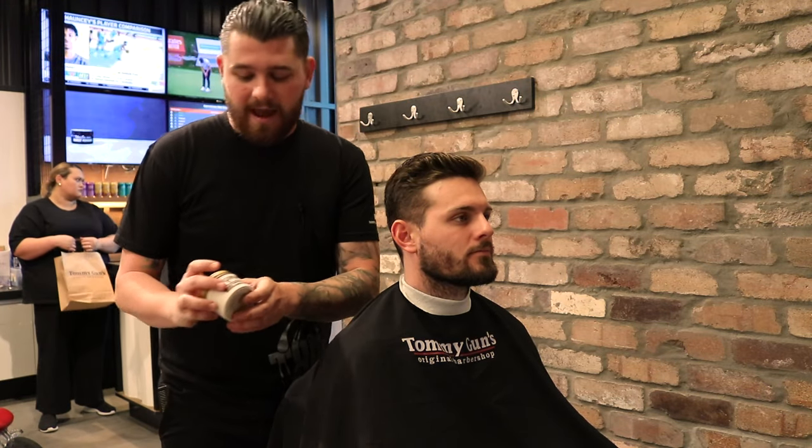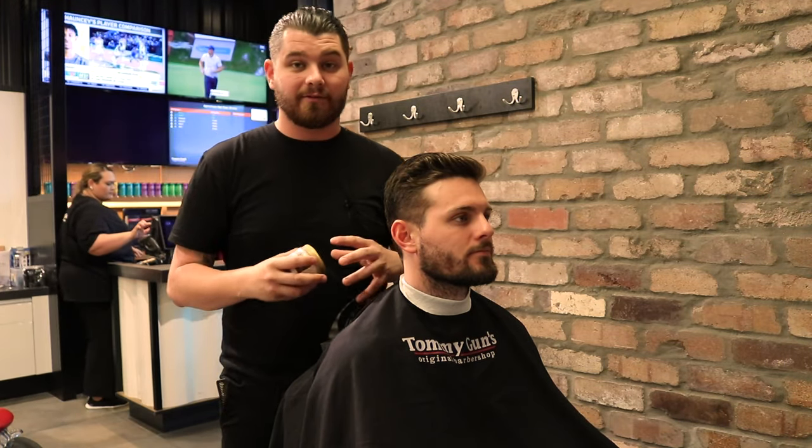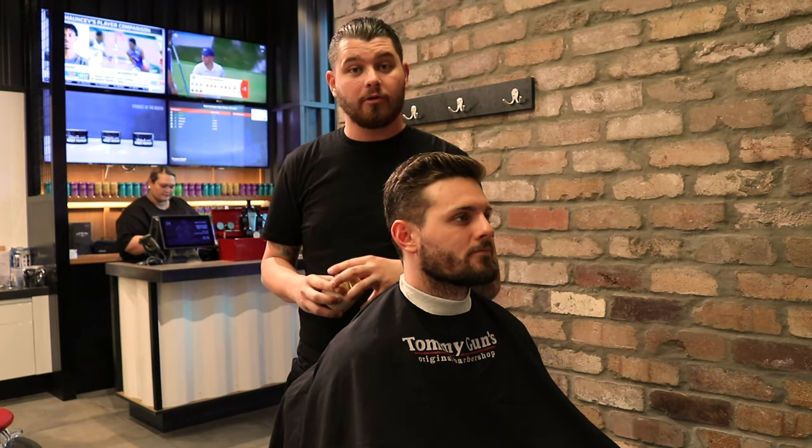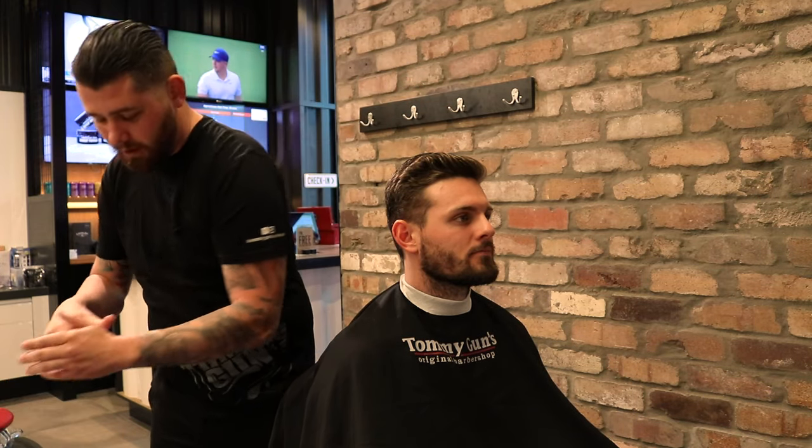I'm going to be using our LayRite Superhold Pomade and a little bit of a wet look — a nice slick business style look we're going to be going for today. So I'm going to be using a generous amount of the LayRite Superhold.